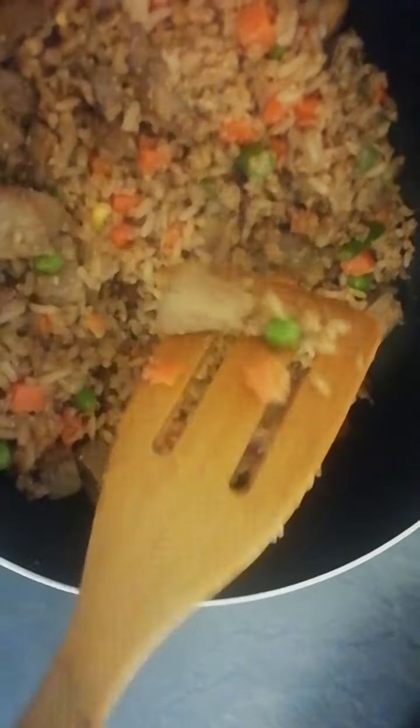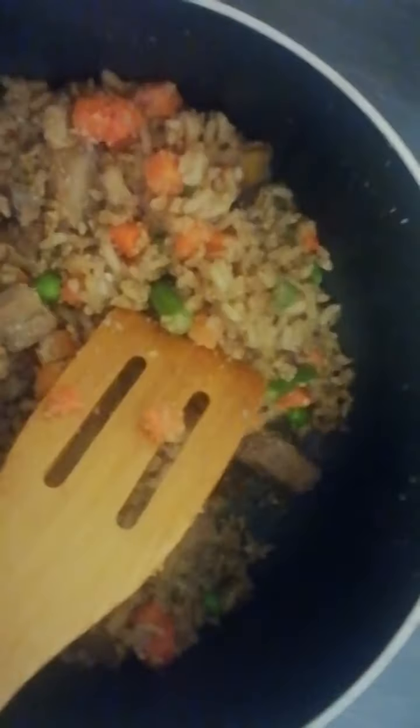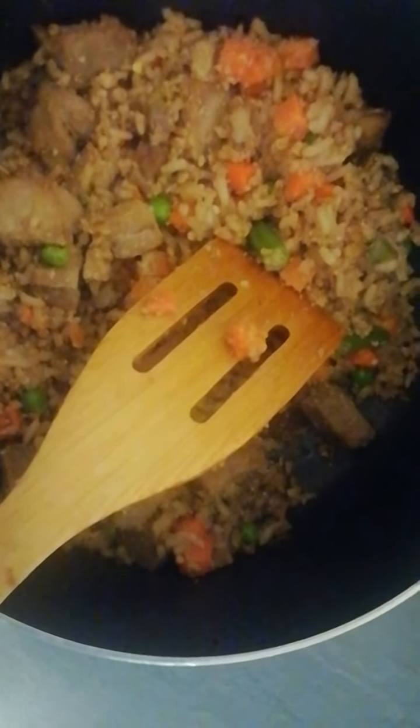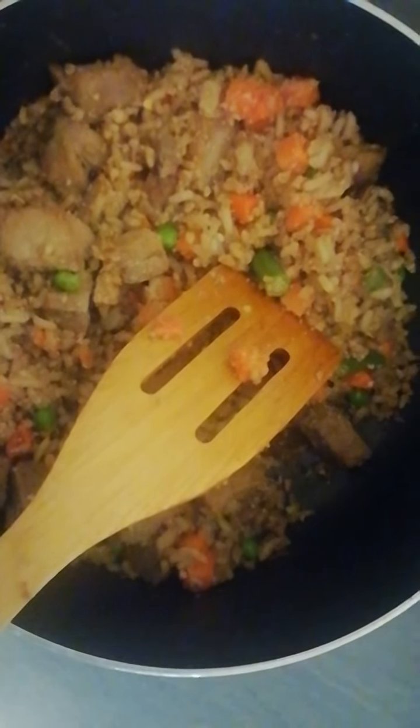I heated up my saucepan and put a little drizzle of vegetable oil. Once the oil was hot, I put in two fresh eggs and beat them, then I added the plain rice.